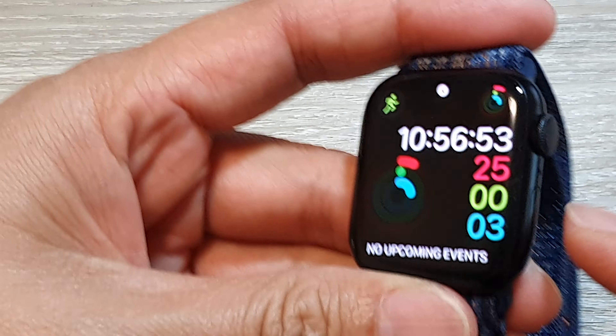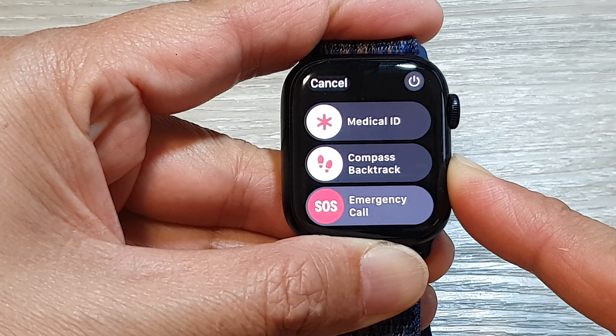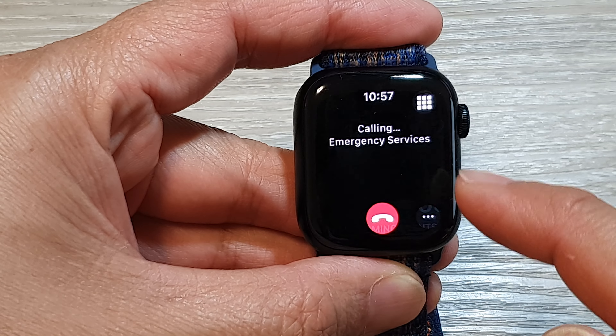Then press and hold the side button, or the power button. On this screen here, you can swipe across to immediately place the call.